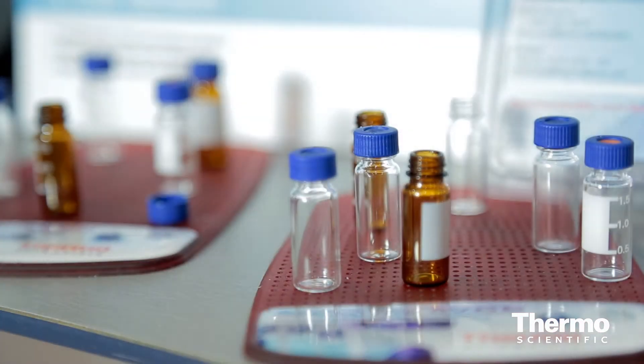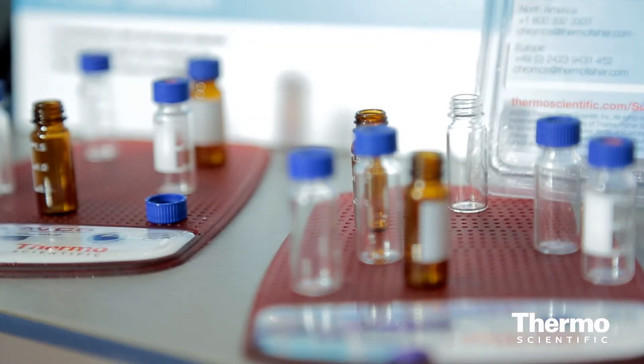First is a nine millimeter screw thread closure that features a SEPTA sealing ring. What that sealing ring does is allow the SEPTA to stay firm in the rim of the cap and actually eliminate the problems that customers have found with SEPTA push through. It also allows customers not to need to use bonded closures, which can sometimes be a little bit more expensive.